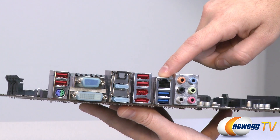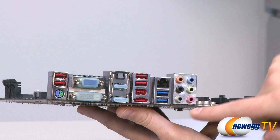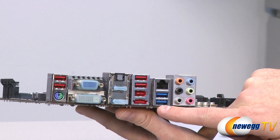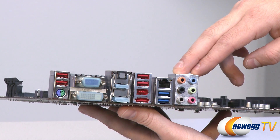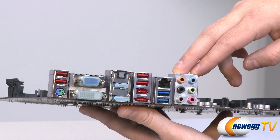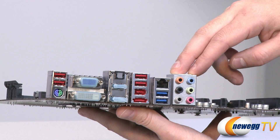We have Gigabit LAN — a Realtek RTL8111E chip controls that. We have a couple of USB 3.0 ports, the blue-labeled ones. And finally we have our audio outputs — this is a Realtek ALC 889 codec. It is high-definition audio, supports up to 7.1-channel surround sound, Dolby Home Theater, and SPDIF out.